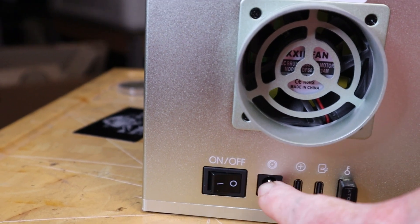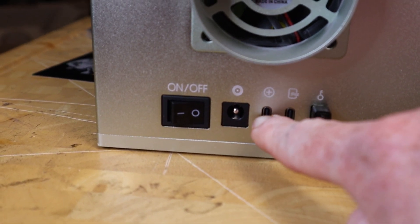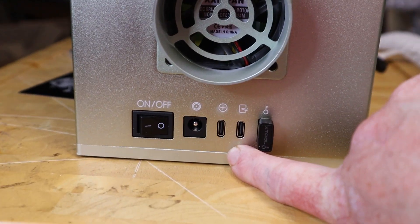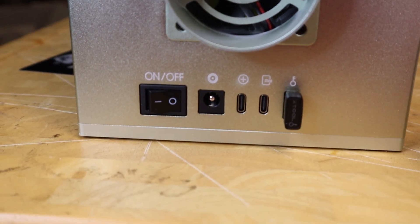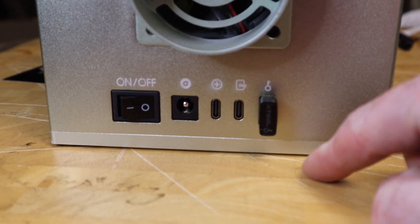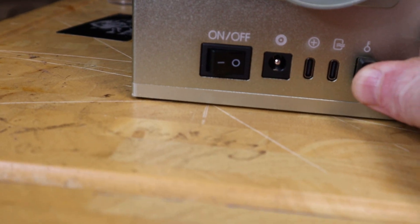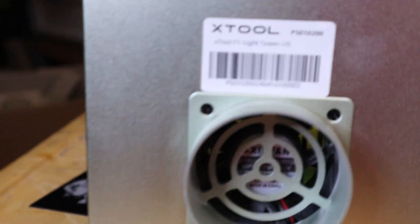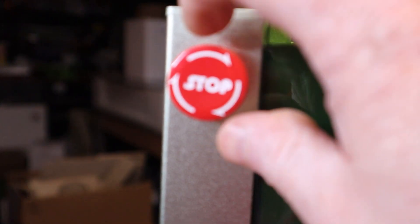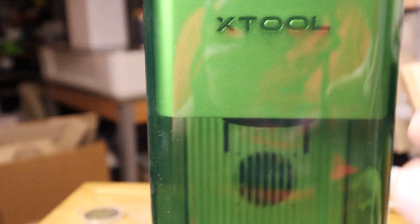On the back of the machine, we have some standard ports, an on/off button, a power port, an accessory port, and a USB-C port meant for their air filtration system. There's also a hardware key — this is required when the machine is in use. If you take it out, it locks the machine and you can't use it, so make sure you don't lose it. There's an extra one in the box as well. And the last physical item is our emergency stop button — push to stop and twist to return to normal.